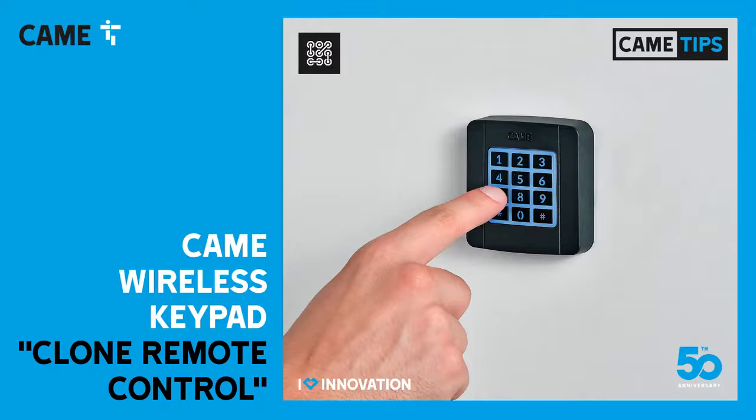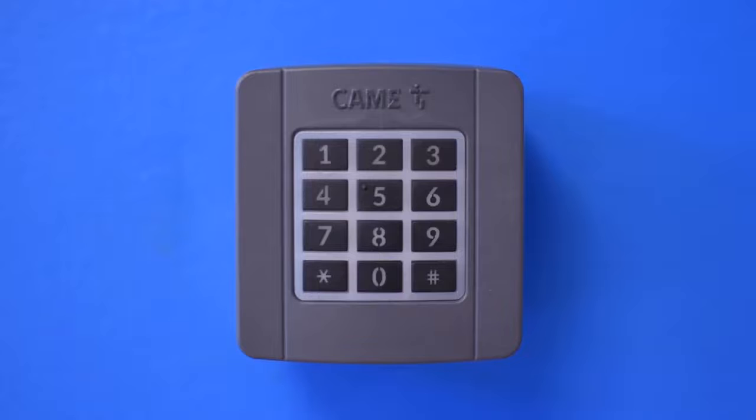In this video we are going to show how to program this wireless keypad from Kami using the cloning functionality, so you can replicate a fixed signal from a remote control already programmed in the automation.